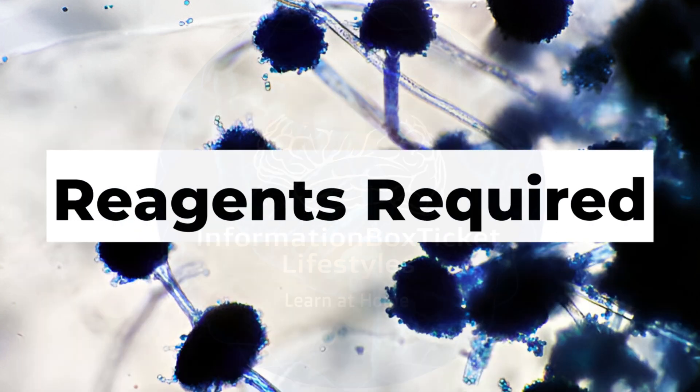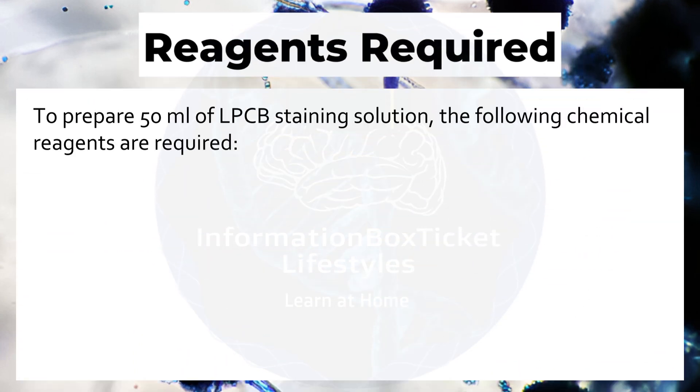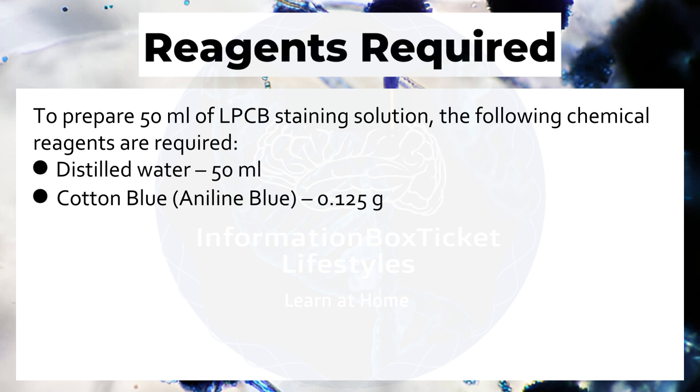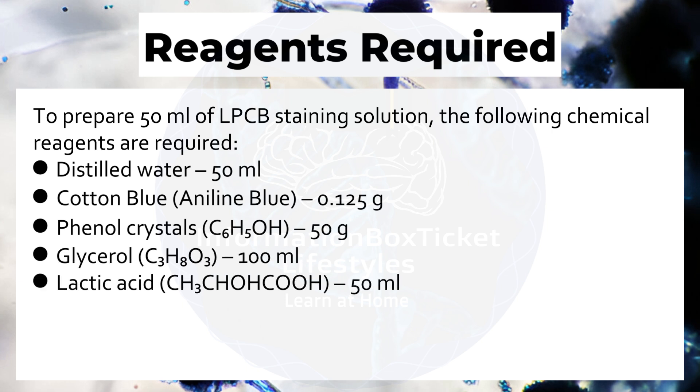To prepare 50 milliliters of Lactophenol Cotton Blue staining solution, the following reagents are required: distilled water 50 mL, cotton blue (aniline blue) 0.125 grams, phenol crystals 50 grams, glycerol 100 mL, and lactic acid 50 milliliters.